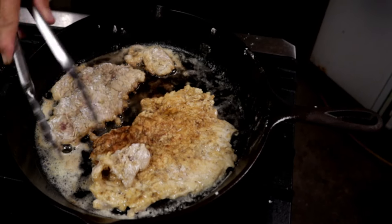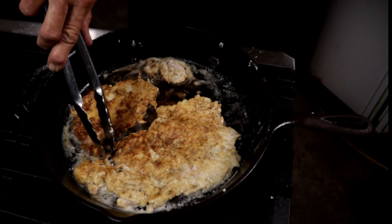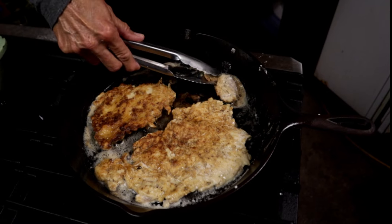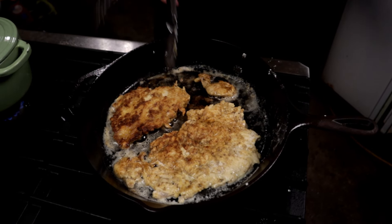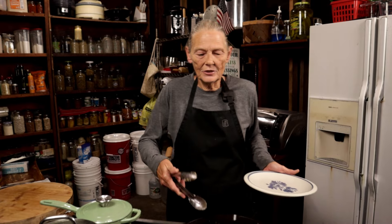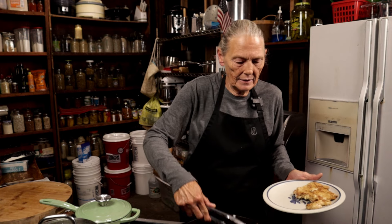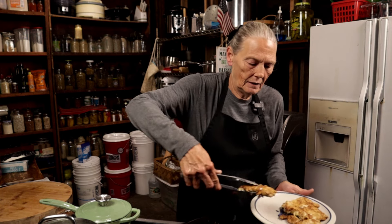See how fast? Maybe I could have left that another minute, but it doesn't take any time at all when it's that thin. You don't need it on super high heat — keep it at medium. You don't need high heat because then you're liable to burn your chicken. All right, they're done now, so I'm going to take them out and just set them on a plate.